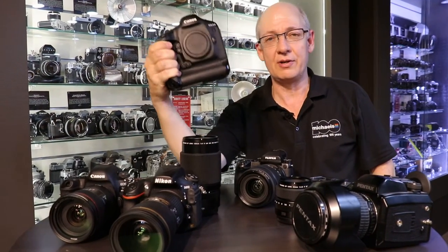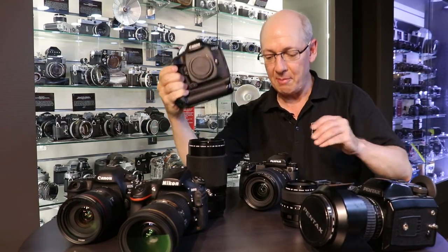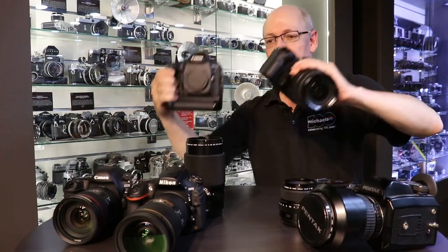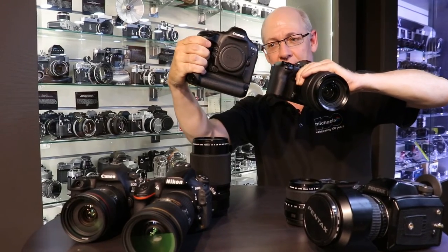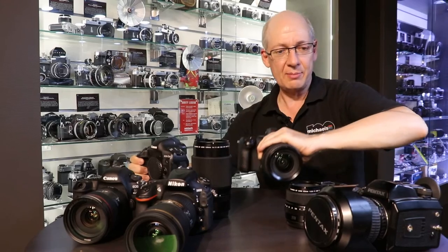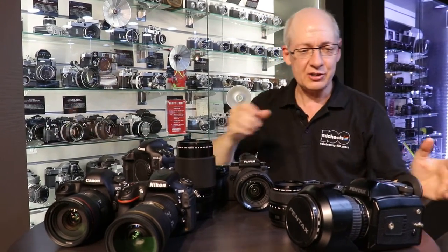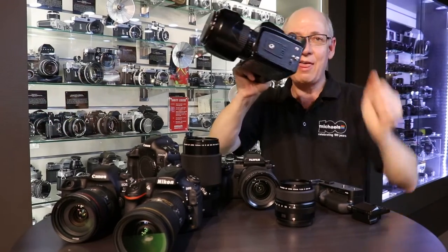Any of the other manufacturers' full-frame offerings are all about the same size. And of course you can even get larger in full-frame if you want to go to the 1D series bodies with Canon — this is dramatically larger than the Fuji. There are professional photographers going around doing their job all day long carrying these cameras, so this is not unmanageable. Now, medium format from yesteryear was like this — and that is big.